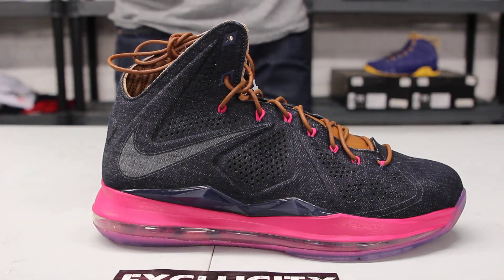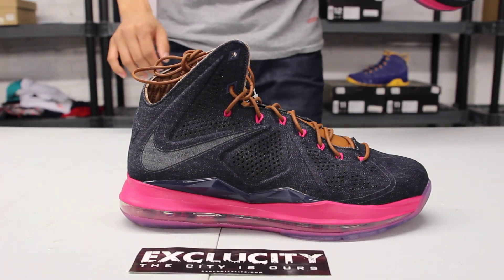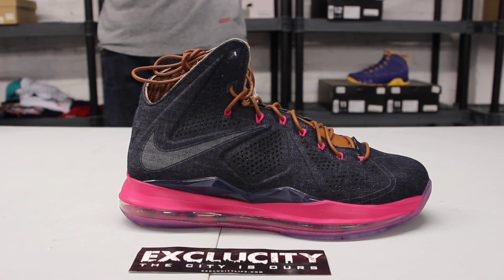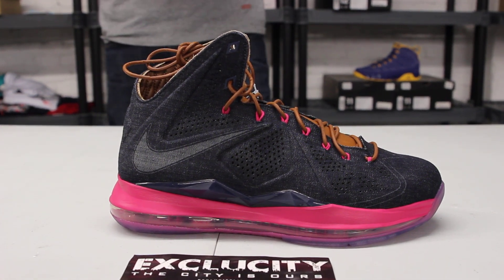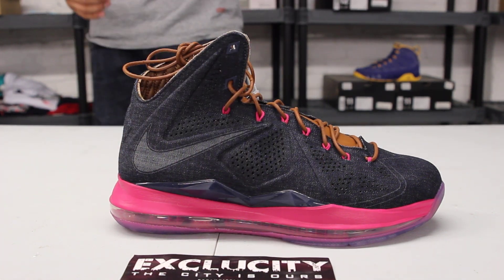Check out the midsole — you also got that 360 Zoom Air bag that is unique to the LeBron 10. You also got that fireberry colorway at the top, and they decided to add the navy colorway on the TPU.